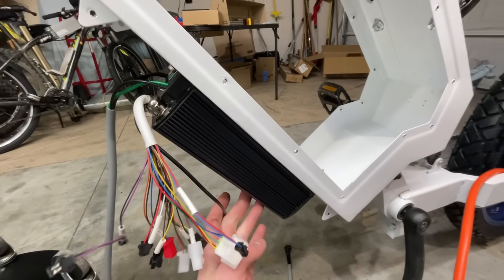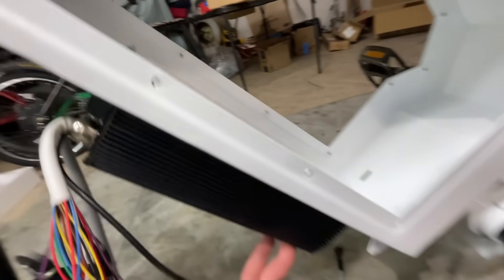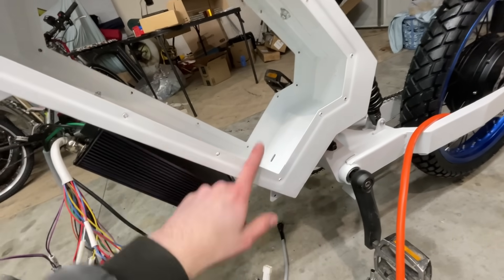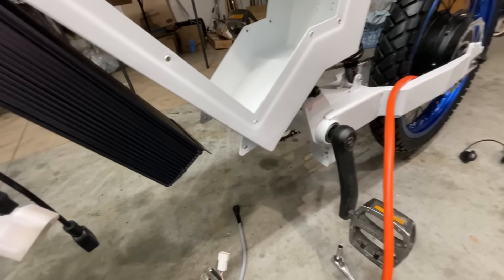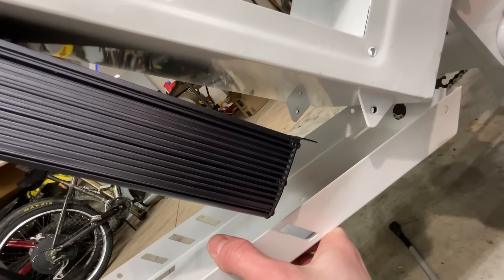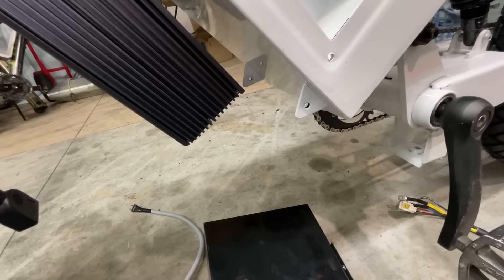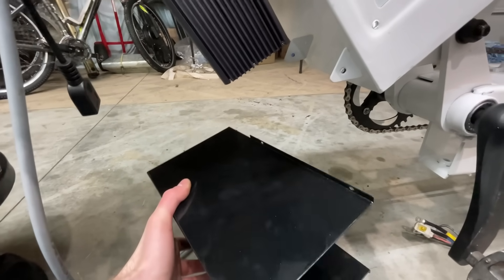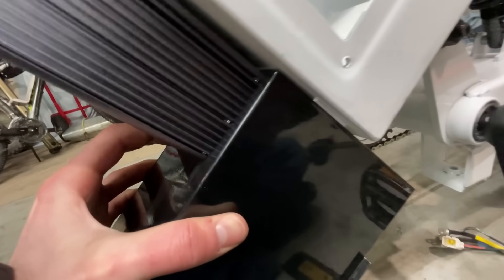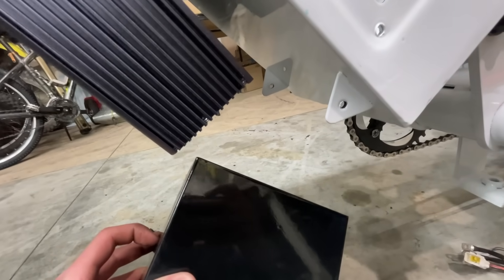I'm thinking about mounting the controller on the front, just like a siren. I already checked the front wheel — it'll have plenty of room. The problem is there are top mounts but no bottom mounts, which makes sense because that's where the battery goes. I figured I could take the front tray I'm not going to use and make it into a mount, so I don't have to drill any holes. The battery container fits right there, and I took the cover off the back so I can bolt it on — it should work great.